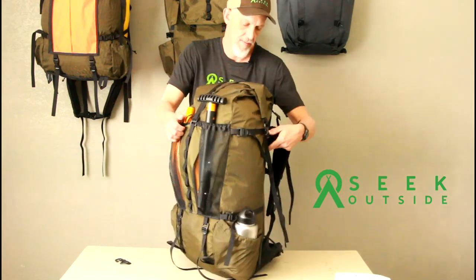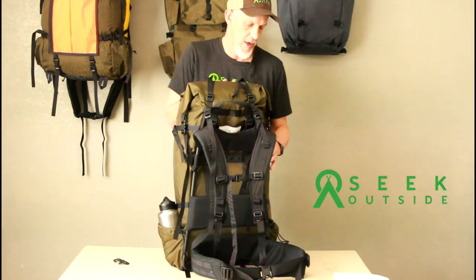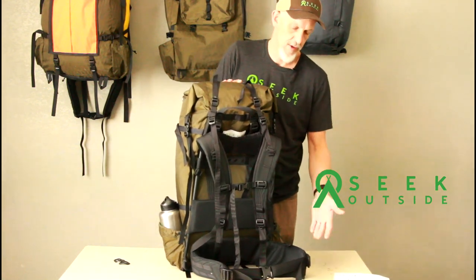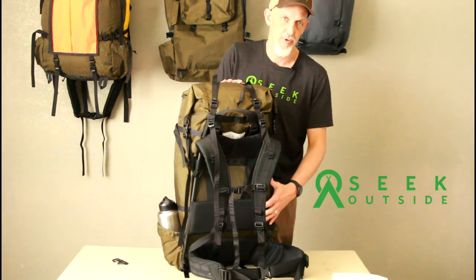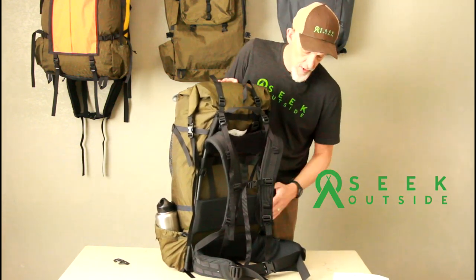On the suspension side, like all of our UniWeek backpacks, you can take and swap the bags out between different packs if you want. You can go to a Fortress, you can go to Exposure, you can go to whatever. You can change for lighter, bigger, the whole thing.